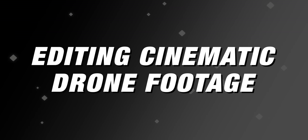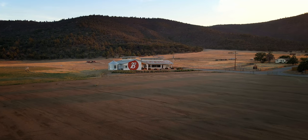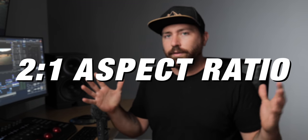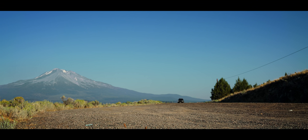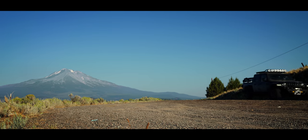Let's jump into Final Cut. I'm going to show you how I edit my footage to make it look even more cinematic. The first thing you want to do is set up your project for the framing. In my videos on this channel I typically do a 2-to-1 aspect ratio, which is a little bit wider than 16 by 9, and it looks a little more cinematic. For this documentary I actually did it in 21.9, and you'll notice it has that wider look.